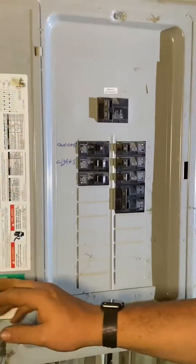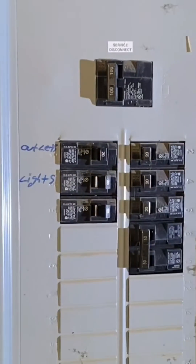Got a work order for a storage shed where a breaker keeps tripping. I test it for myself and sure enough the breaker trips.